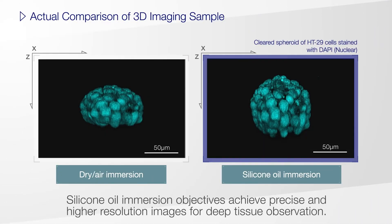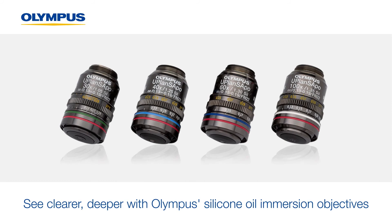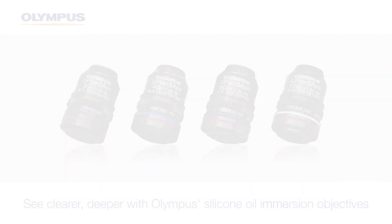Silicone immersion objectives achieve precise, high-resolution images during deep tissue observation, as observed on these HT29 cells images. Our line of Silicone Immersion Objectives enables you to choose the one that best suits your application.